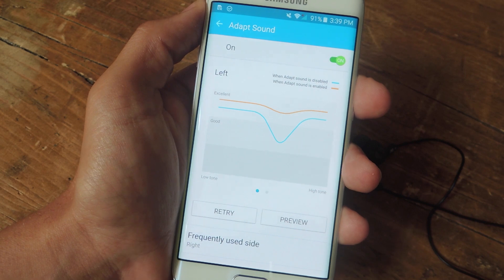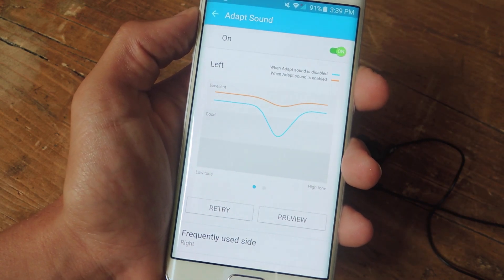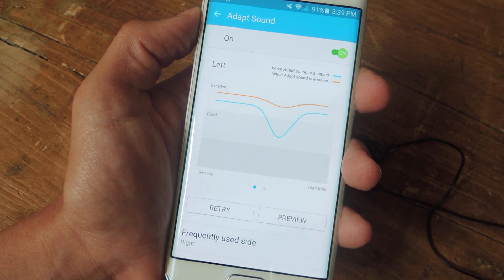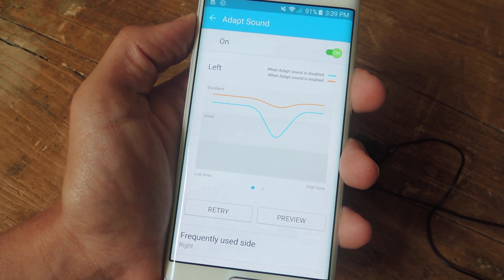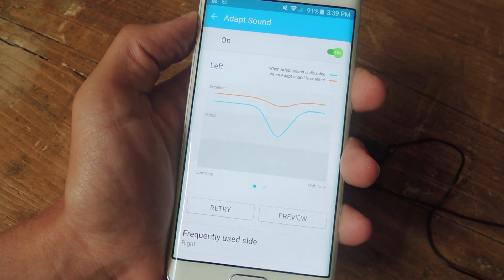It is a small feature that you may have overlooked, but it's definitely worth trying out. It can enhance the way you hear people when you're talking to them through your headset, or the way you listen to music, which I think we all do. So definitely try it out and check out the full guide over at GadgetHacks.com. Also don't forget to like, comment, and subscribe for some more awesome and very useful Gadget Hacks videos. Thanks guys!